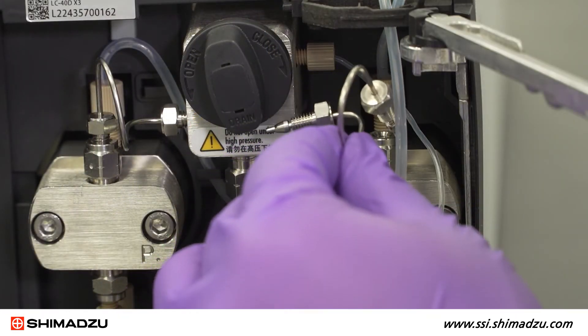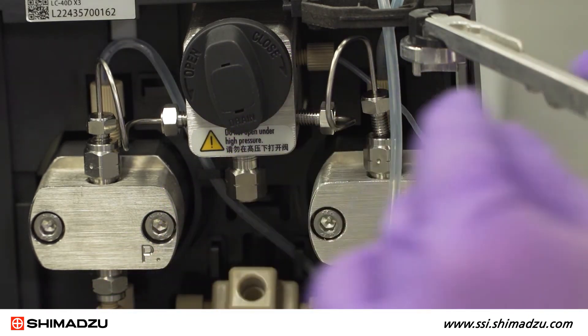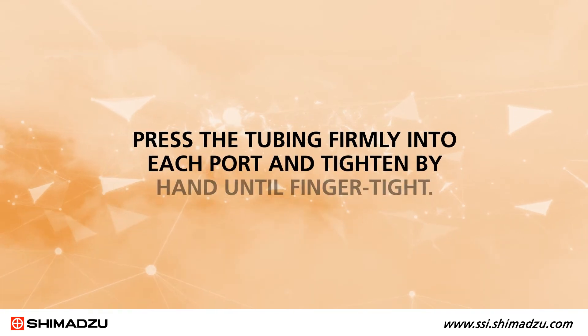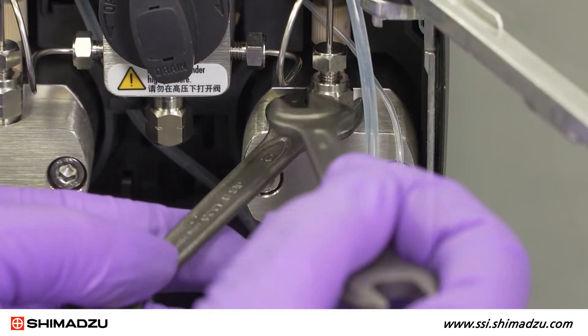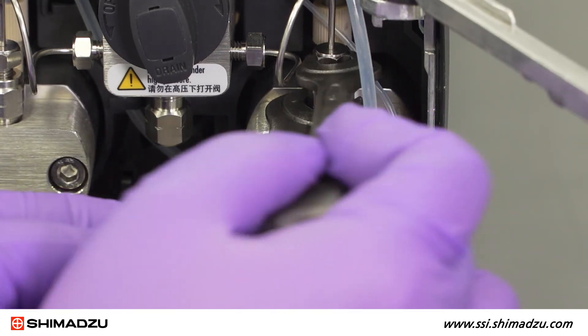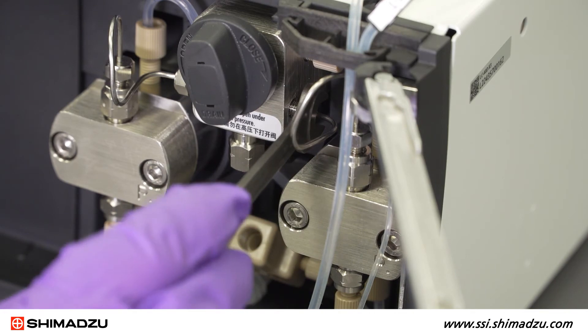Connect the SUS tubing by inserting one end of the pipe into the pressure sensor and the other end into the outlet check valve. Press the tubing firmly into each port and tighten by hand until finger tight. Hold the check valve with the 10mm wrench and tighten the nut of the tubing with the 8mm wrench. Then tighten the nut at the pressure sensor side.